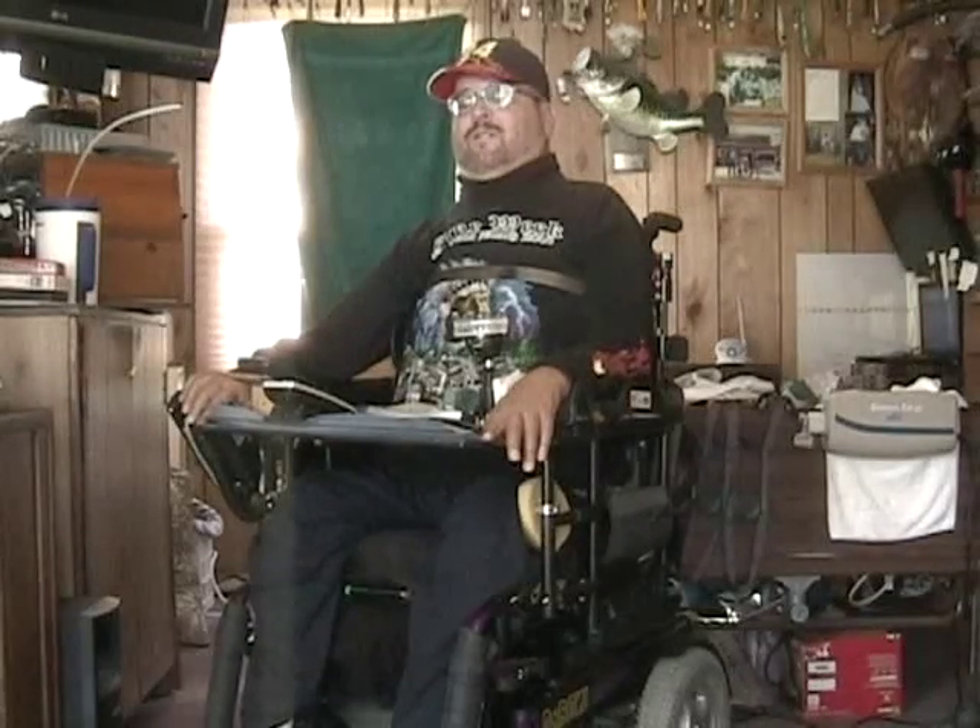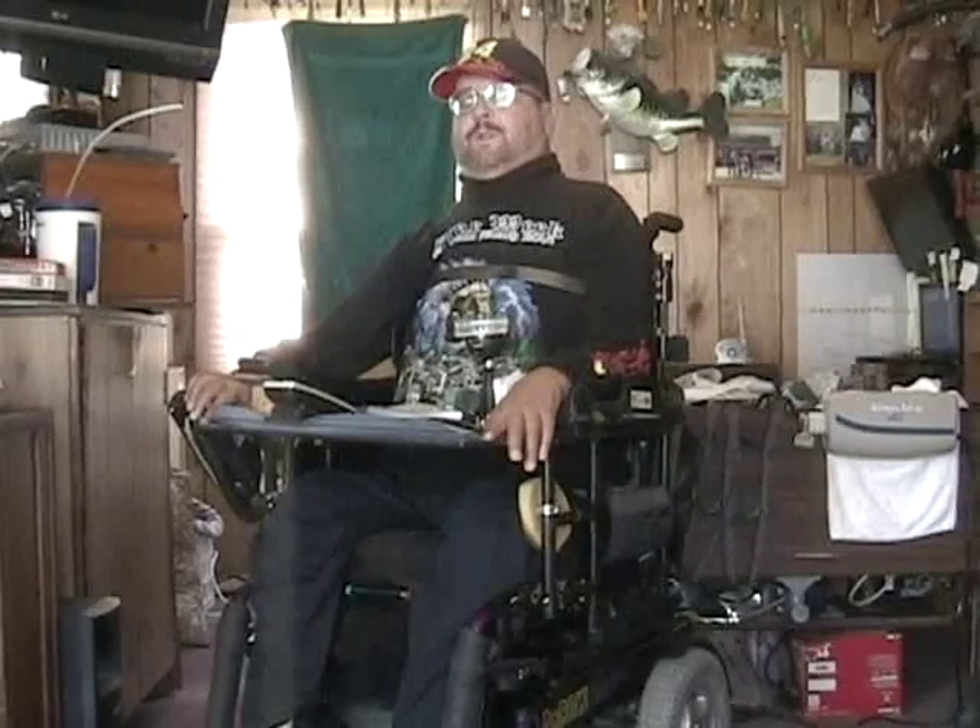Hi, I'm Dan Bader and I'm here to introduce Fishing Abilities Inc. and Dan's Fishing System. I broke my neck 31 years ago and became a quadriplegic as a result of falling out of a tree. I've loved to fish ever since I was old enough to hold a pole, so after I became a quadriplegic, I had to learn to find a new way to fish.